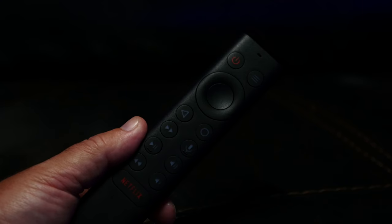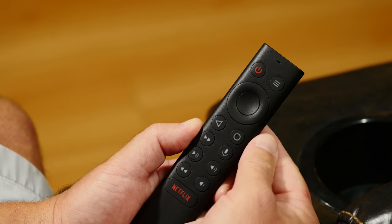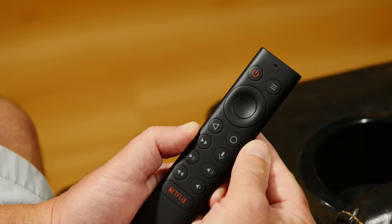Even more good news — if you're still perfectly happy with your current Shield TV, this remote is fully backwards compatible, so you can pick it up separately and use it with older models, which is awesome.